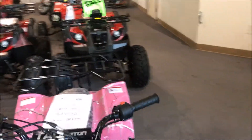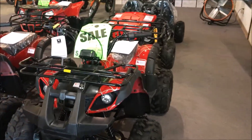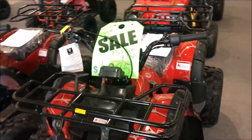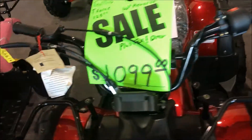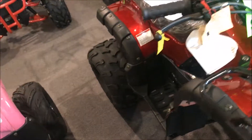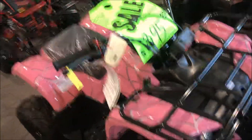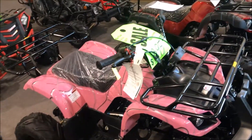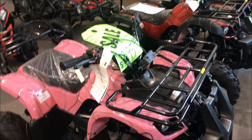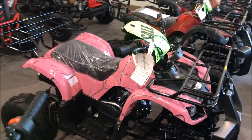You have to register these now in the state of Nevada and do title on them — all dealers are mandated with that. We've got the T-Force here in Red Spider at $1,095. There's still a sale going on this week. There's a T-Force in Burgundy — again, a great starter bike. And we have the 125D model, which is a 110, and we have this in Pink Spider. A lot of girls do like riding ATVs.